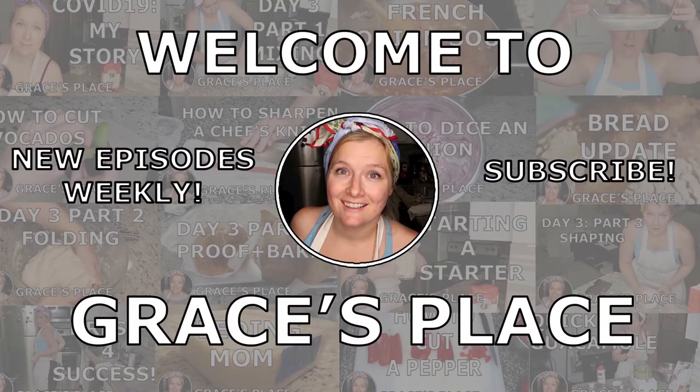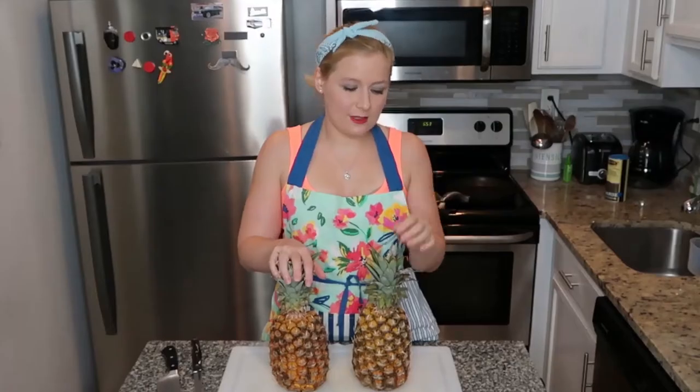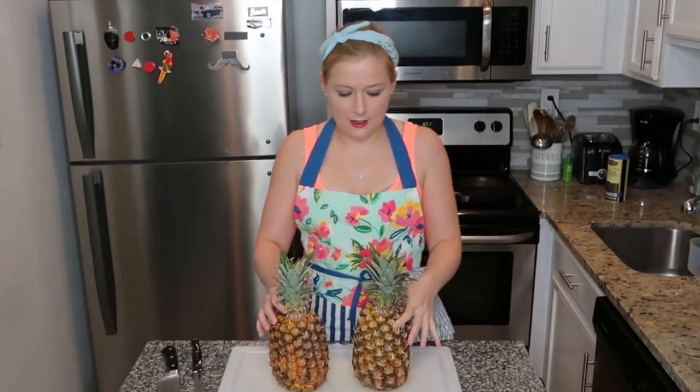Alright guys, so today we're going to learn how to cut a pineapple. They're on sale and you can already tell they're very, very ripe.